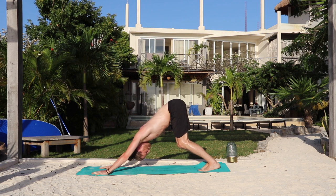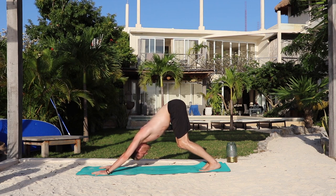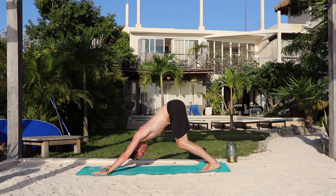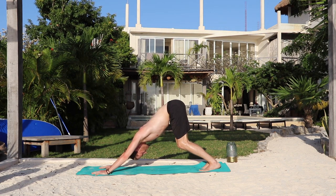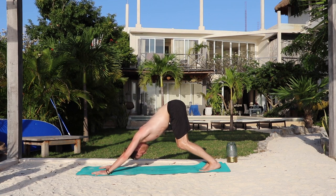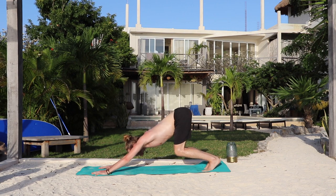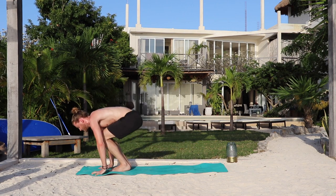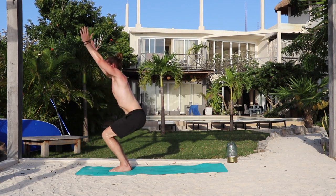Five breaths — breathe in, breathe out, one. Inhale. Exhale — two. Inhale. Exhale — three. Inhale. Exhale — four. Inhale. Exhale. Bend the knees, look forward. Inhale, walk or jump forward. Exhale, fold. Inhale, chair. And exhale, rise.